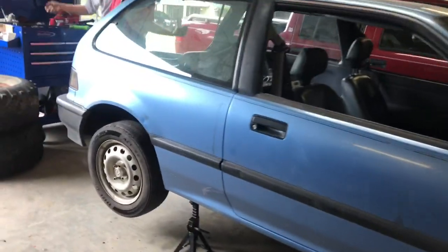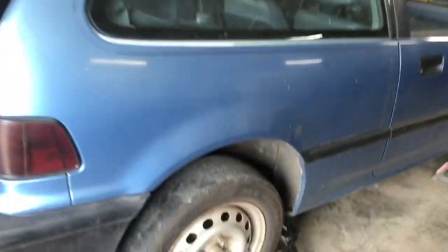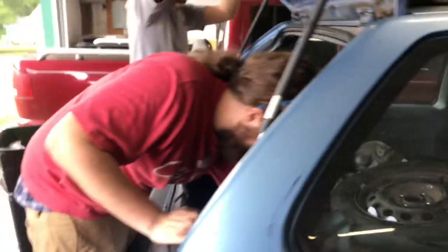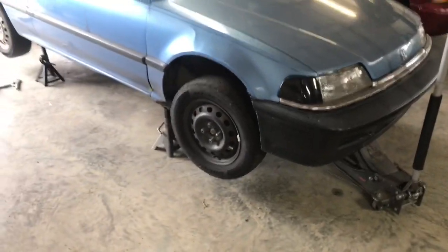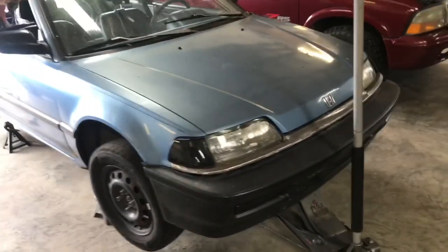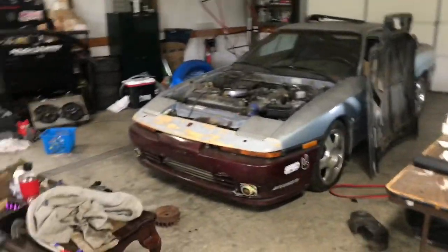David is actually throwing his coilovers on his EF hatch today — if we can find the lug key. That video will be on his channel, I'll leave a link down below. If y'all haven't already known, David started up his channel BoostCo a couple weeks back, and this EF hatch is the new drag project he picked up. Go check out his channel, he'll hopefully have some content on the builds soon.